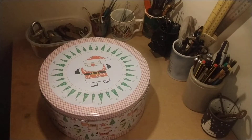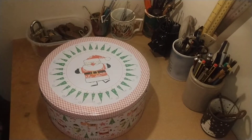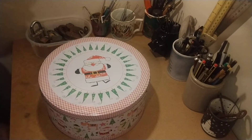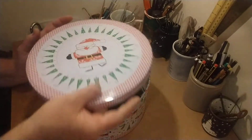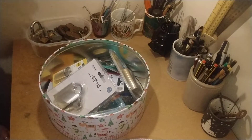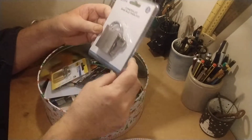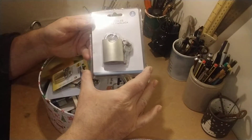Hello, welcome to Beercam Bushcraft. This is a present that my wife bought for myself and my son to share. I'm going to show you what it is — it's a tin full of locks. She spent ages getting them, going all over the place. Let's just go through them; I'm not going to go into massive details.